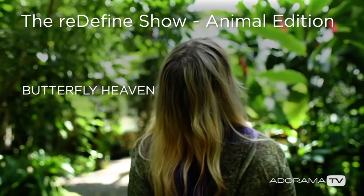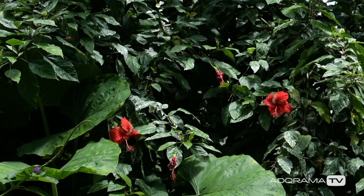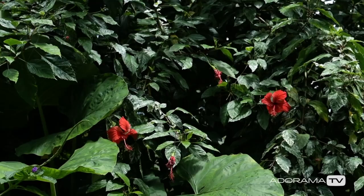We are here at the Magic Wings Butterfly House at the Museum of Life and Science in Durham, and it's gorgeous in here. We're trying to find out — how many butterflies are in here? There should be roughly eight to nine hundred at any time of day flying around.